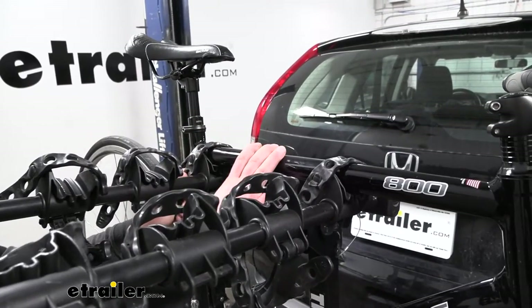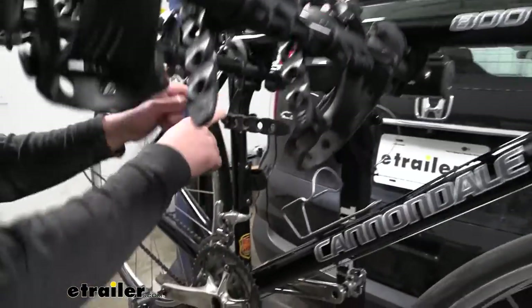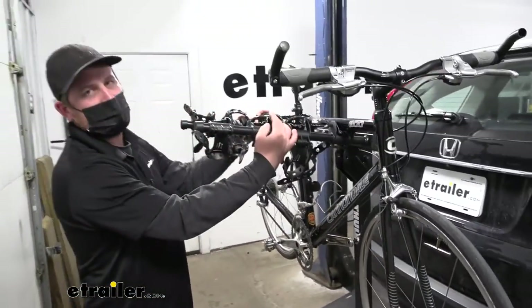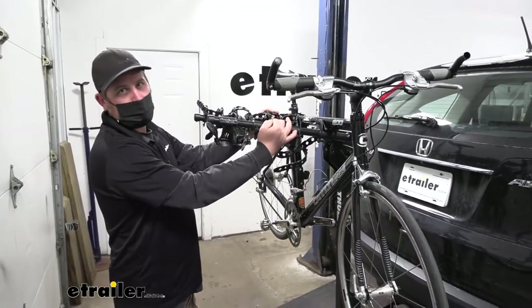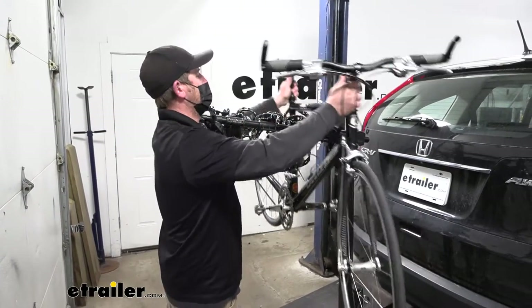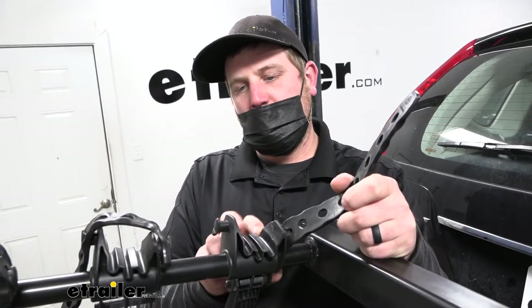We'll go ahead and pull our bike off so we can have a better look at the rack — just pop the straps off. One thing I like is the arms are relatively narrow, but not so narrow that they won't support our bike. You should be in good shape getting even smaller frame bikes on. The cradles where your bike's frame is going to sit are relatively wide and pretty deep.